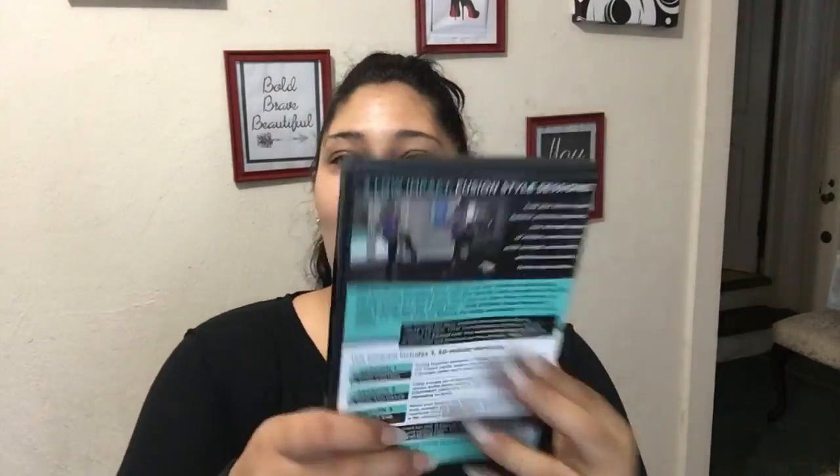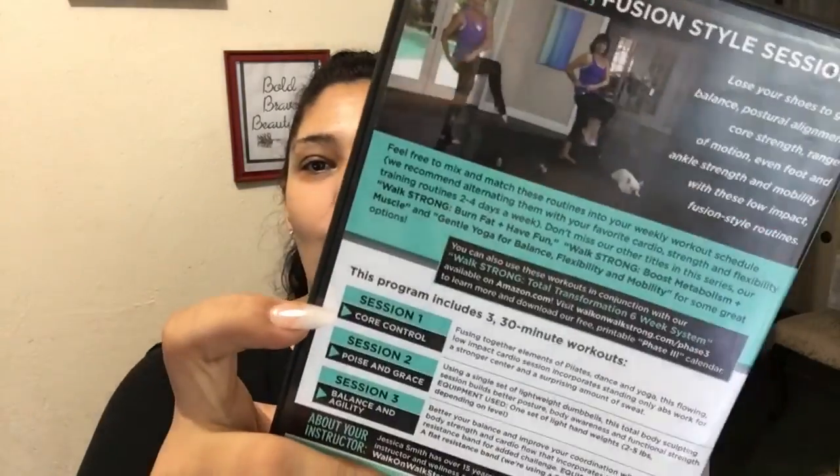So with that said, let's get right into it! I'm excited. It is Walk Strong: Build Balance and Inner Strength, and today we're going to do Walk One, or Session One as she calls it — Core Control. It fuses together elements of Pilates, dance, and yoga. This flowing low-impact cardio session incorporates standing-only abs work for a stronger center and a surprising amount of sweat!